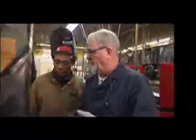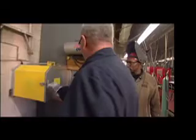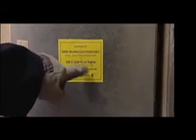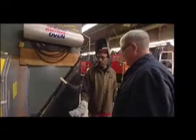Let's go get the electrodes. What you're going to be using today are the low-hydrogen electrodes. They must be certified by CWB and stored in an oven at 120 degrees Celsius, 250 Fahrenheit or higher. Electrode diameter is 3.2mm or 1/8 inch. Put on clean gloves and get yourself some electrodes.